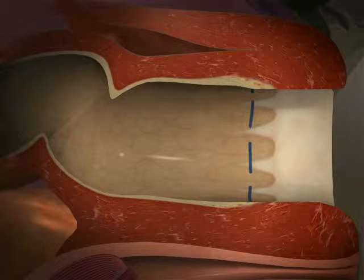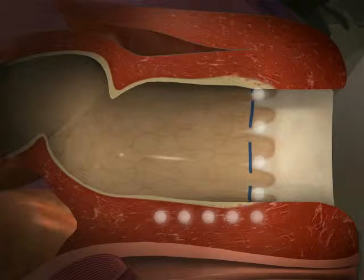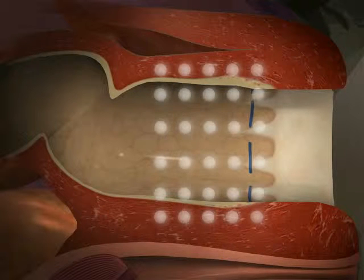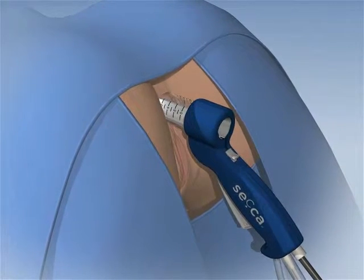Based on clinical studies, the following number and location of treatment sites has been shown to optimize effectiveness. In each quadrant, five levels are treated separated by five millimeters of linear distance, beginning at the dentate line and moving in, or deeper, into the anal canal. This results in 20 separate treatment sites. The physician may elect to modify this based on individual patient anatomy. Like all medical procedures, SACA therapy is best undertaken with military precision. There are important steps to remember.